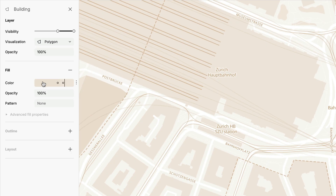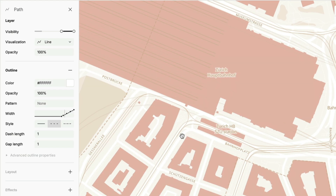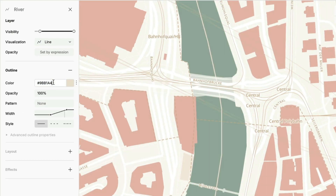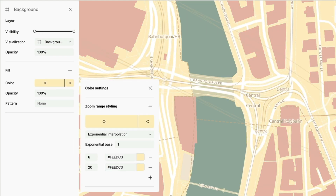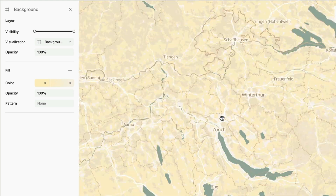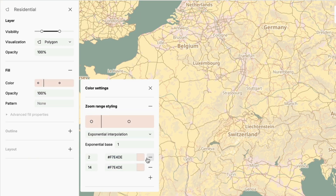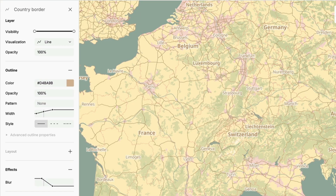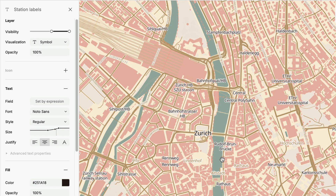I recommend starting at street level, around zoom level 16, and then zooming out and adjusting the colors where needed. To help make the map easy to understand at a glance, it is good to use shades of colors that the features have in real life, or that people strongly associate with them — for example, using blue tones for water. If you want to use the same colors as me, just follow the link in the description below.